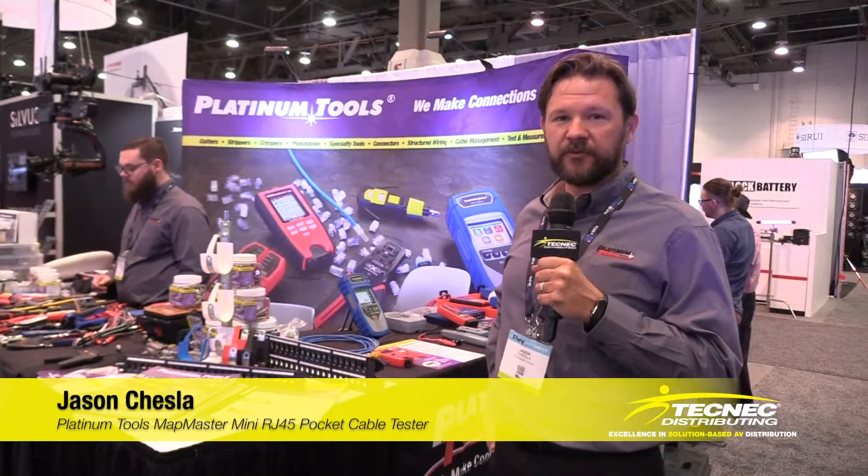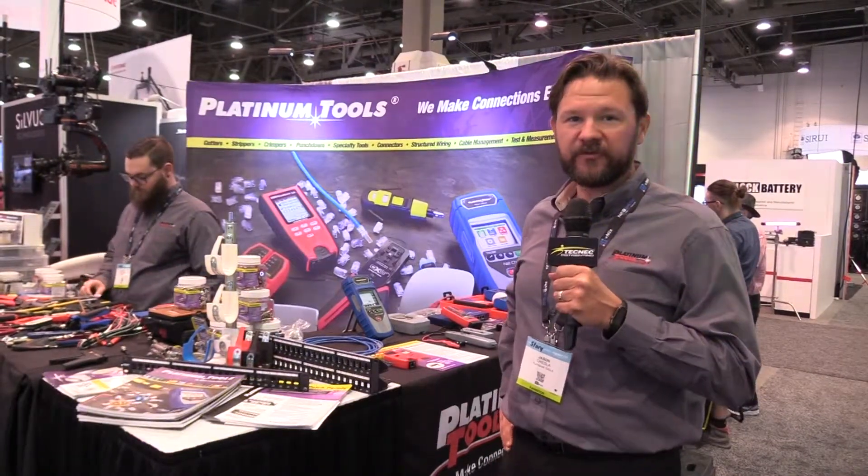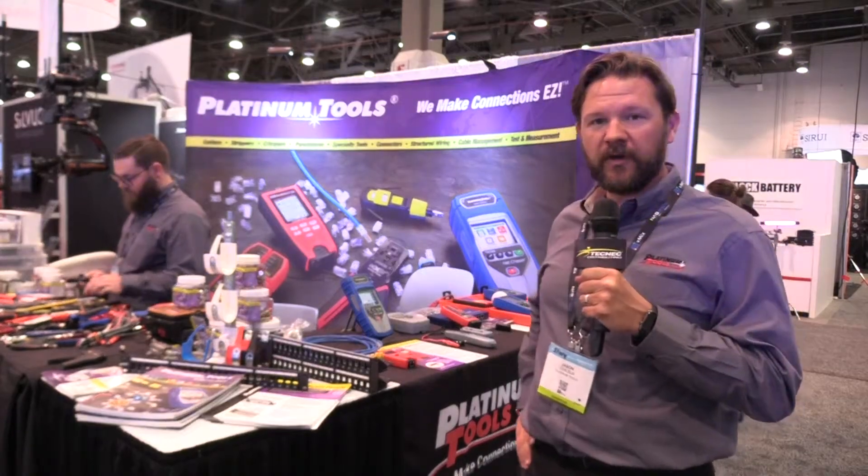Hi, this is Jason Chess with Platinum Tools. I'm the marketing manager here. We're here at the 2019 NAB show showing off some of our new products.